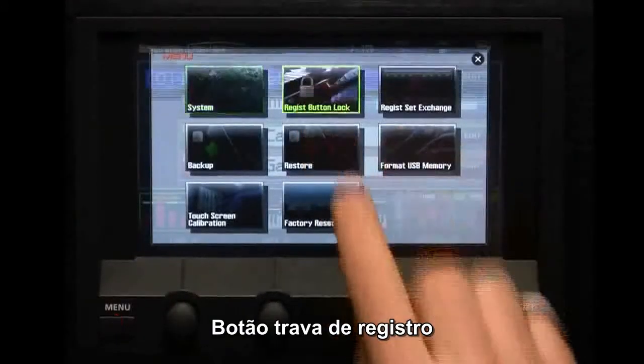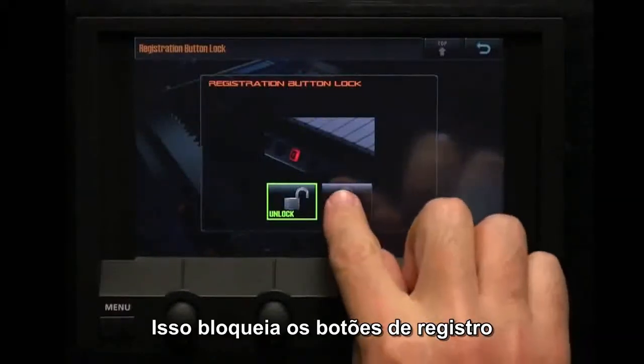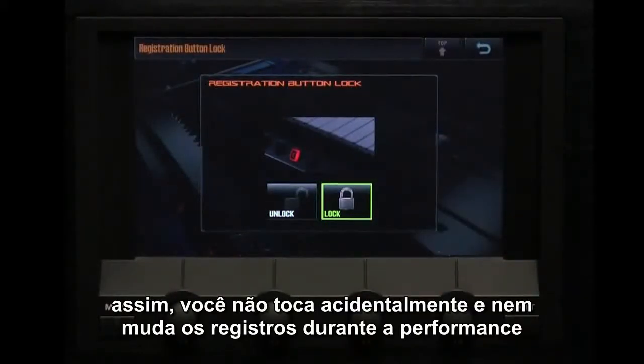Registration button lock. This locks the registration buttons so you don't accidentally touch them and change the registrations during performance.